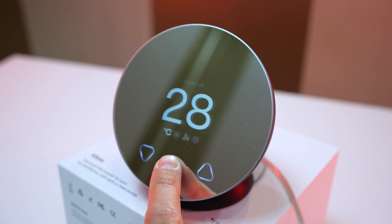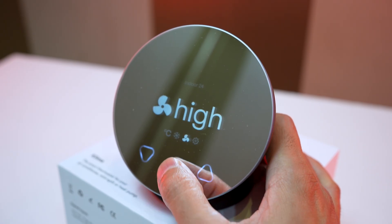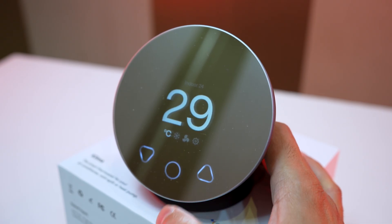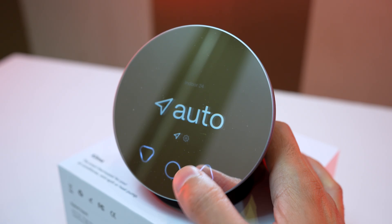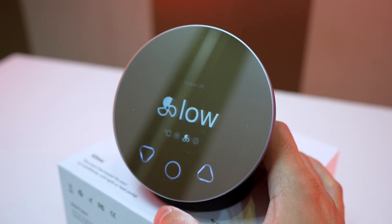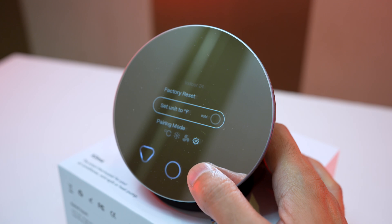We can also directly interact with the Klima device. Tap the central button to navigate to the next command option, and tap the arrow buttons to increase or decrease the temperature or cycle through modes. First there is temperature control, second we can choose the operation mode of the AC, third we can control the fan speed, and last there are some device setting options.